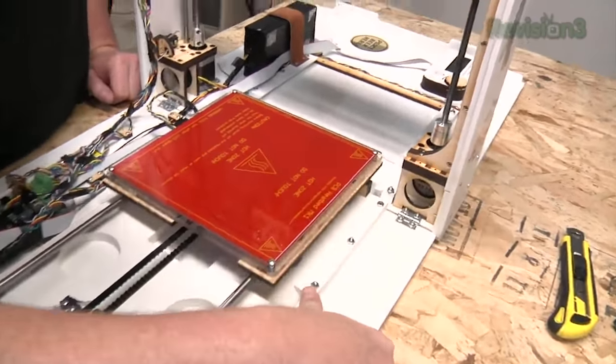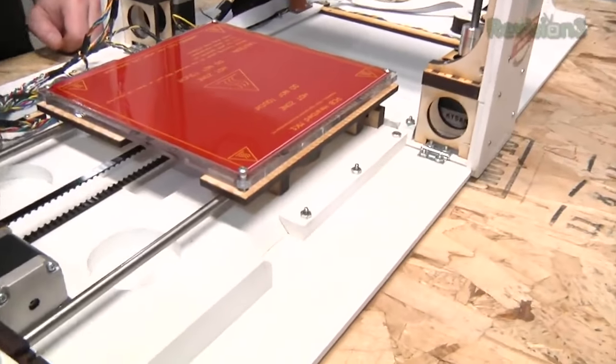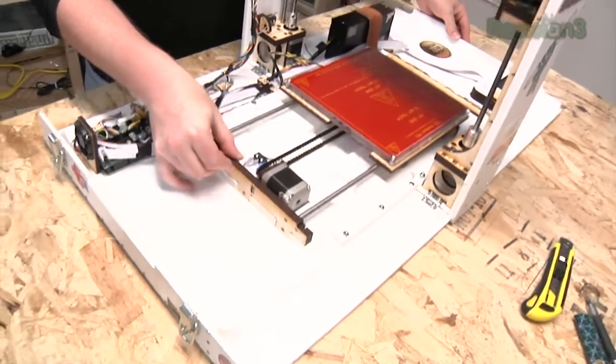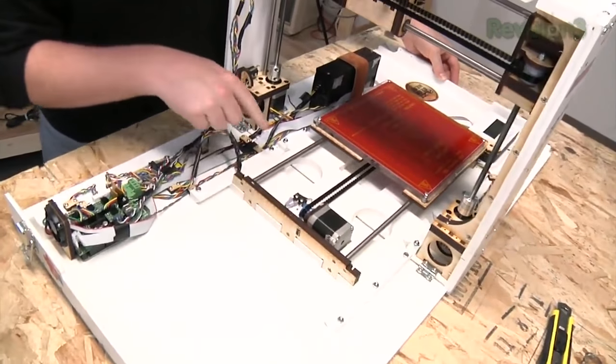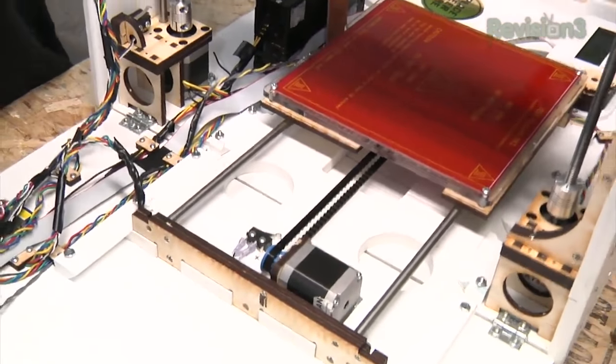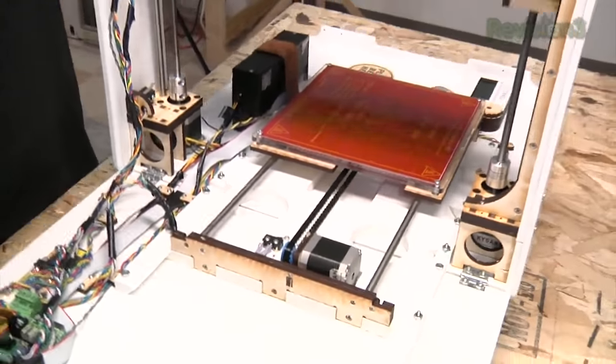There are V-grooves here — this has a V on it, and so does this, so it fits together and slides in. This is a big piece that slides over to deploy. Then this solid piece of plastic fits into the V-grooves on either side and gives the whole thing its stability. See how it's all connected in one piece now?